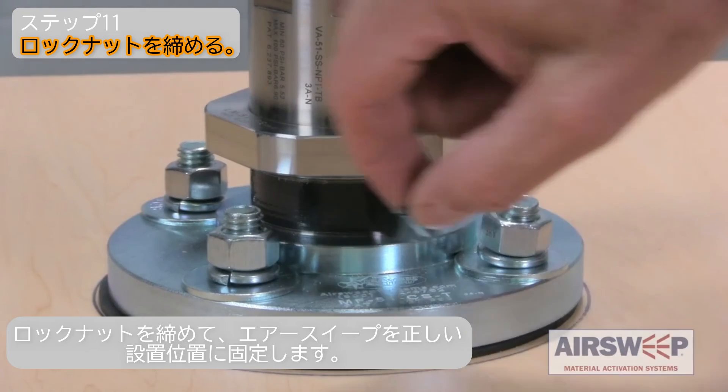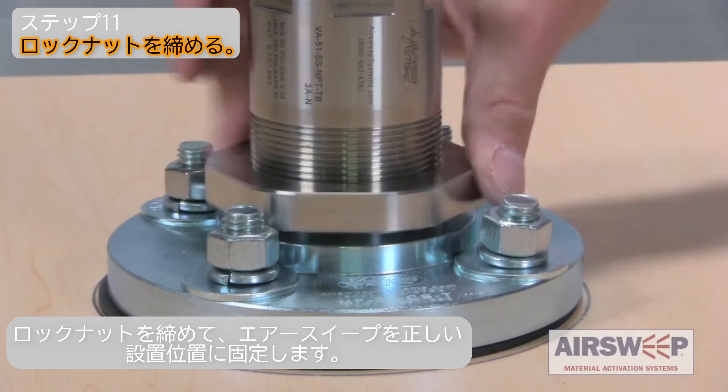Step 11. Tighten the lock nut to lock the air sweep into its correct, installed position.